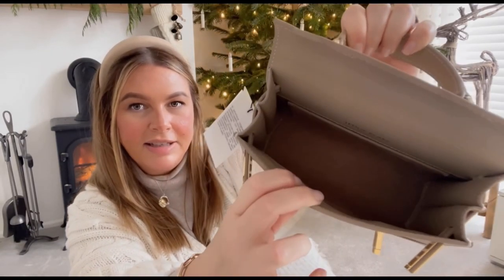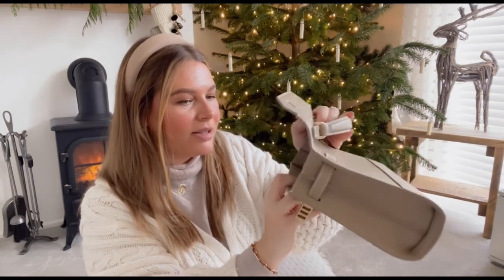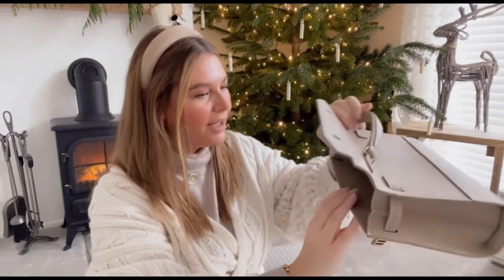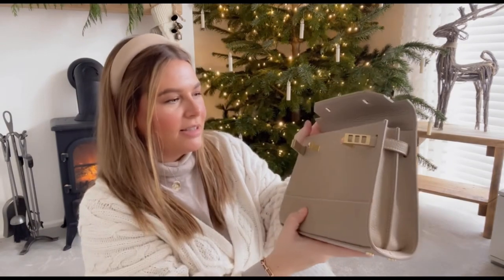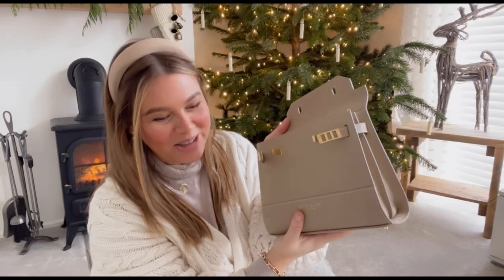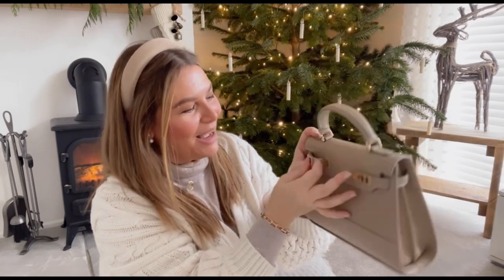Here is the interior of the bag, which is also important when it comes to quality — this is generally the area where brands could scrape on quality and you wouldn't normally notice. The quality is excellent throughout and I can see and feel the interior down below is a suede interior — it's absolutely stunning. The smell is just incredible, I'm going to climb in this bag and live there forever! I'll close it back up and attach the crossbody strap.